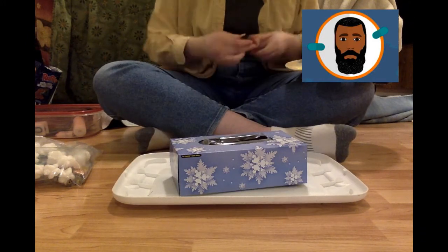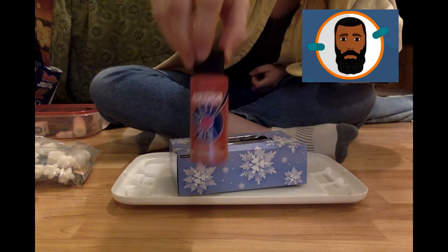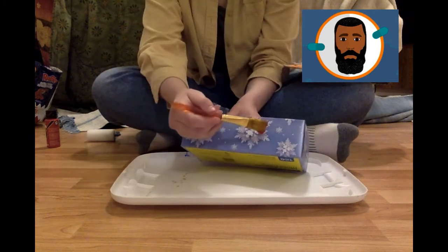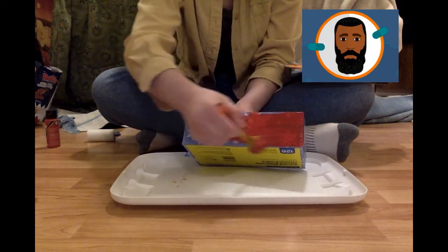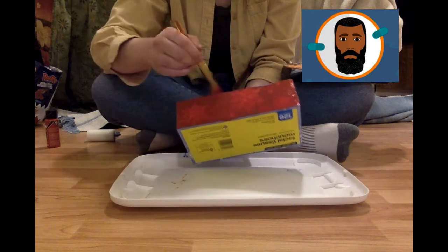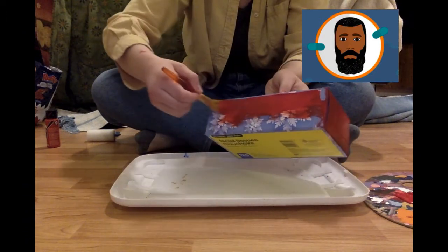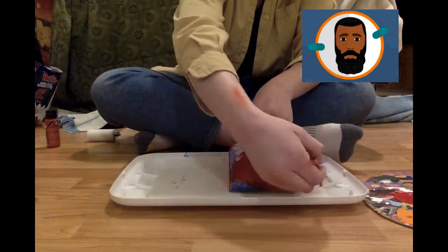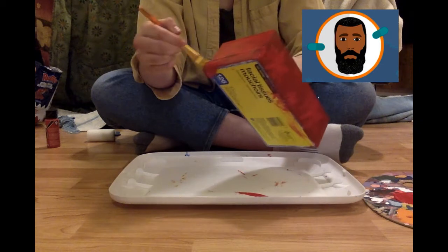First we're going to start off with some paint. I am choosing the color red — red is one of my favorite colors. What color will you choose? I'm not painting on a table because I did not have a table to paint on, but you need to ask your caregiver to help set up a clean and safe space for you to paint. I'm going to paint all the sides red, but you could paint all the sides different colors. This is for you to be creative and paint the way that you like to paint.